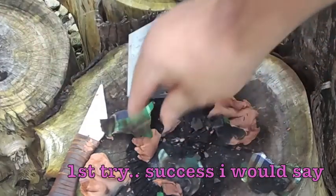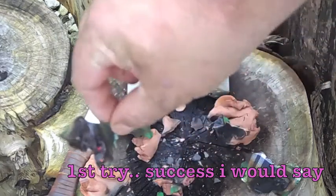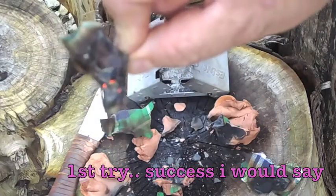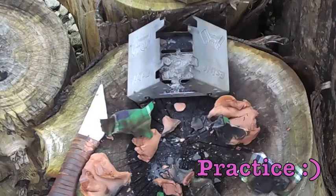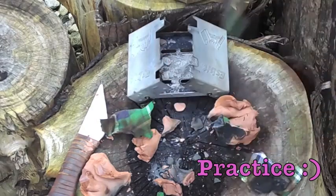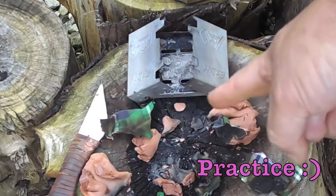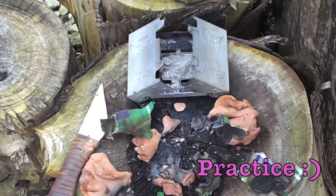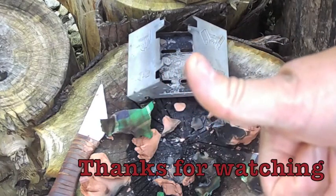I think a bit longer on the charring process — if we'd put another block on it, that would have done it. But I would say that's success. With practice we could get that right — get the right time on it, get the clay sealed up properly, and there, Bob's your uncle. So it does work. Practice will make better. Get out there, practice something new, and see how you get on. Stay safe everyone. Prepper Del, out.